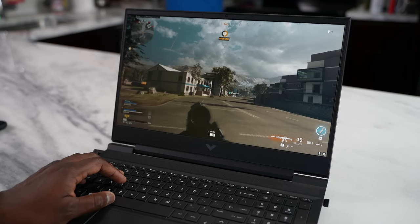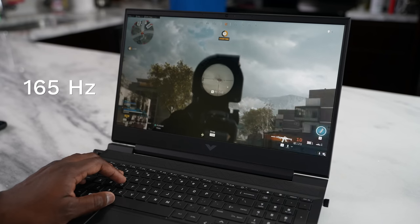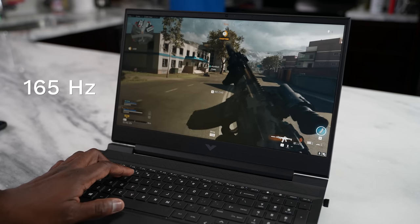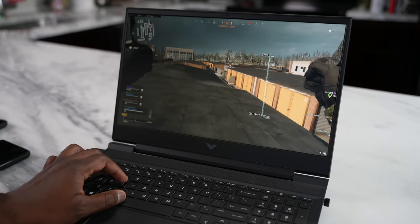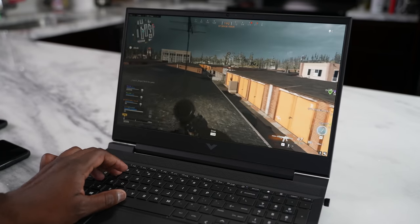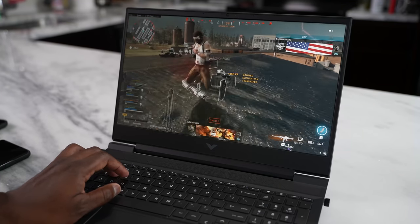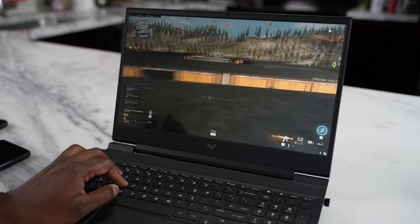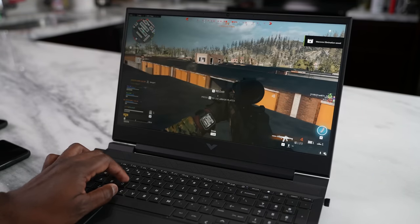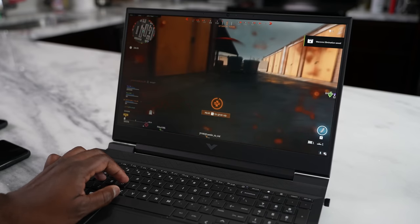The display is 165 hertz with a one millisecond response time, giving you some really fast gaming — and that's what you want to see with a device like this. Games run really well. Warzone on this was smooth; it was a fun experience jumping back in and getting the full advantage and power from the eight cores and 16 threads with the 5800H. Honestly, I can't complain.